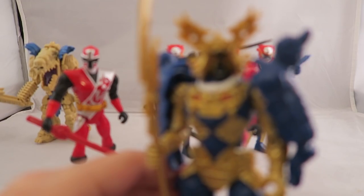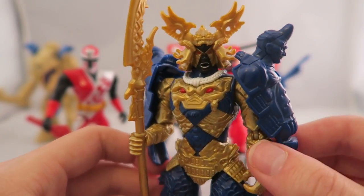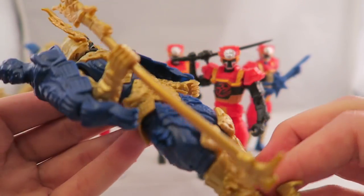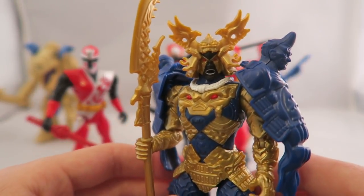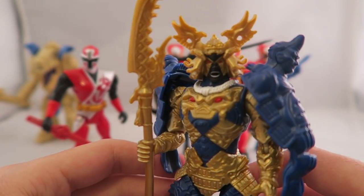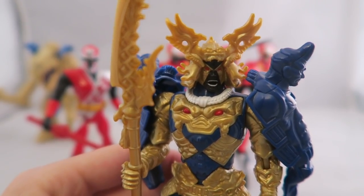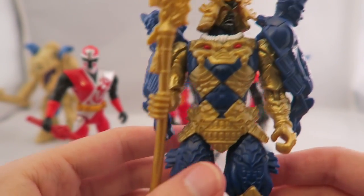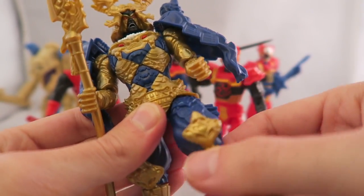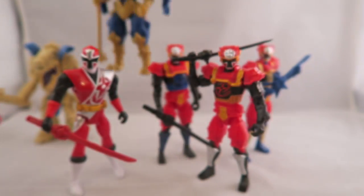Now we've got Galvanax, who is the main villain, and who I feel was actually fairly forgettable compared to Sledge — I always forget this dude existed. This figure isn't awful, but it's not the best. From the few Ninja Steel villains I reviewed, they felt like they took a turn for the worst in terms of detail. The sculpting is pretty good, but it feels like something's missing — like they're a half measure. I like that the gold paint actually looks gold, more so than the legacy gold Zeo figure. You can move his arms around with a single elbow joint, he's got decent leg joints with actual knee bending, and head articulation, which is nice. He comes with his weapon.